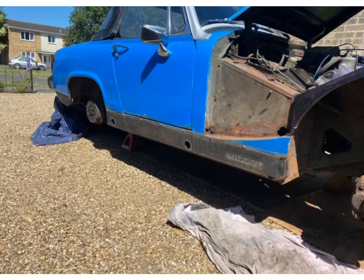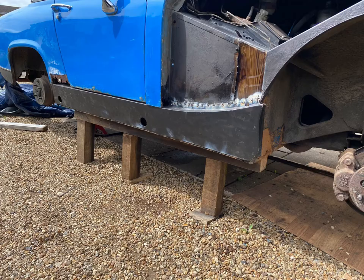This is the driver side outer sill before we took it off — you can see it's quite badly damaged and the bottom lip is probably the worst part. Once we took it off we saw the inner sill was quite solid, so there was no need to replace it. We just welded the new outer sill on and it worked out fine.